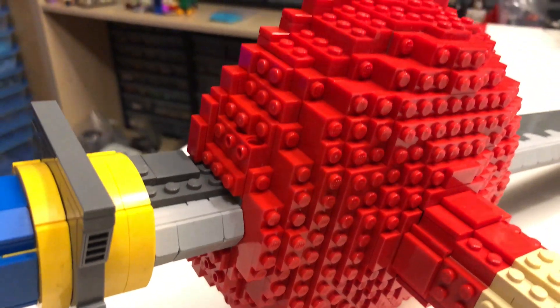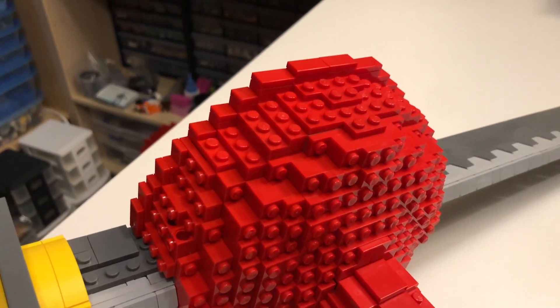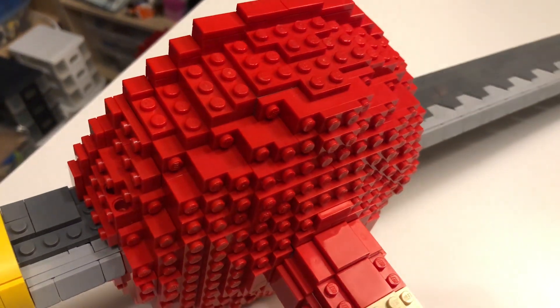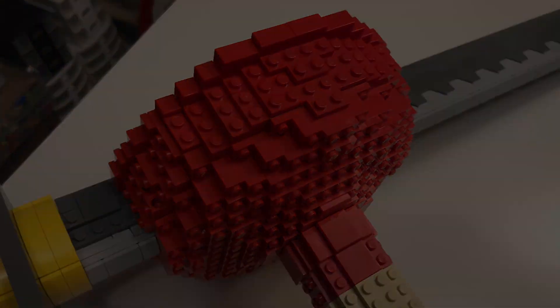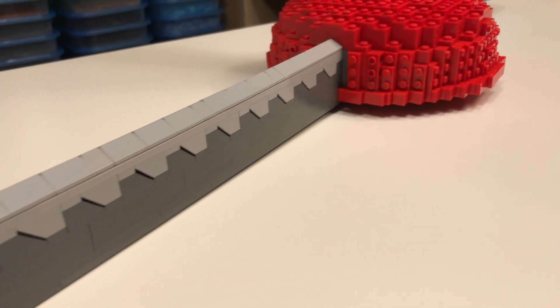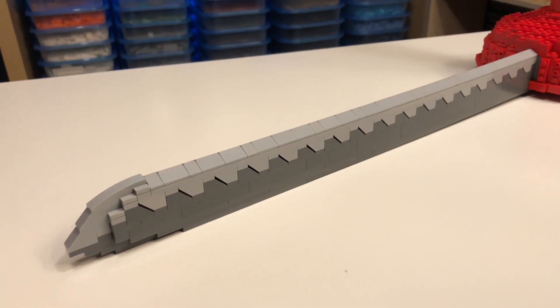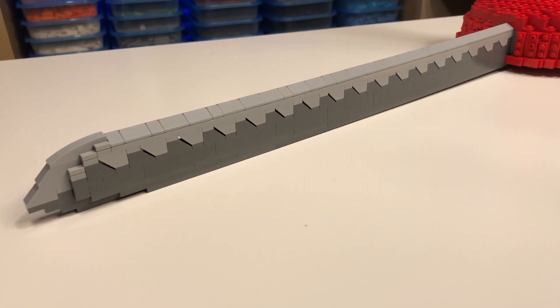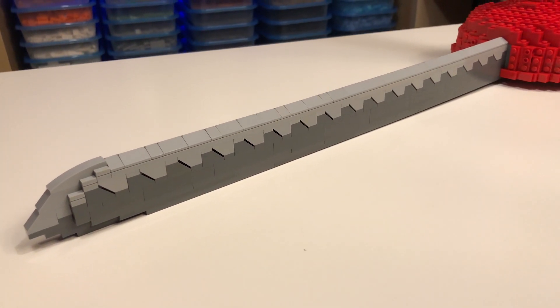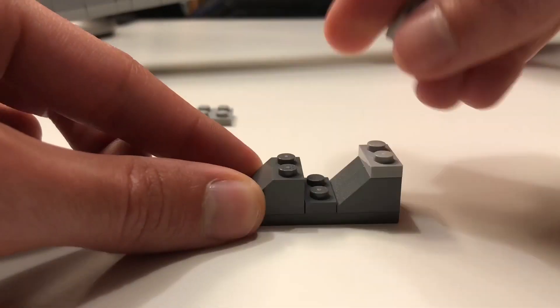I used primarily plates carefully stacked in specific ways to create the roundness of the plunger itself. It takes a lot of trial and error to get it right, but it was worth the time put into it. The katana was super fun to build, and I knew right away how I was going to build it. The blade was especially fun — I used regular and inverted slopes offset by one plate in height to create a super cool serrated edge look. This technique could totally work for a cool strike pattern look on a wide variety of builds. Give it a try!